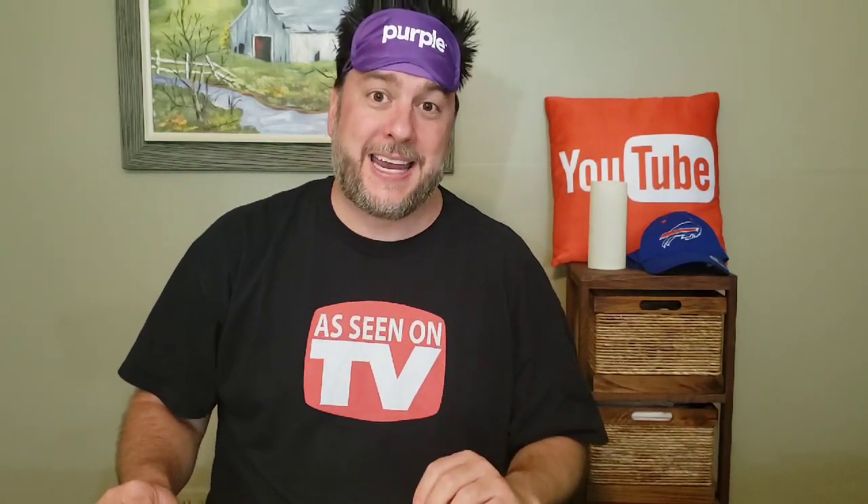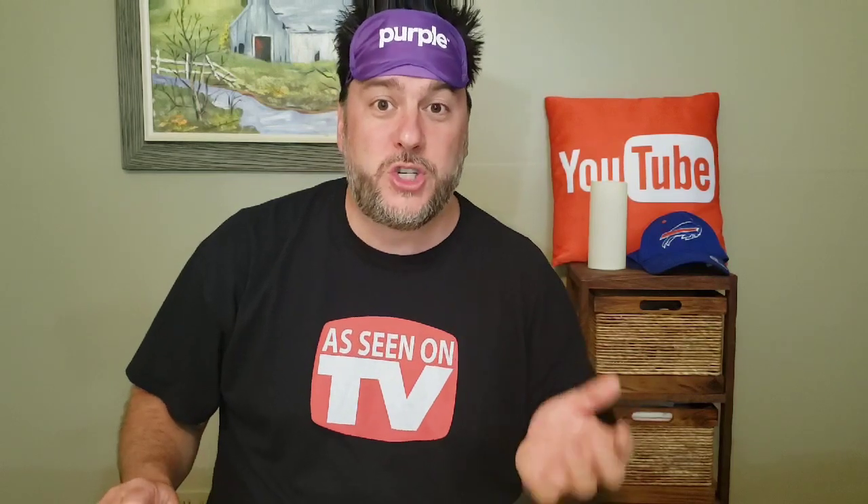This is Jeff with Jeff Reviews for You. My channel is dedicated to reviewing mostly As Seen on TV items, consumer gadgets, and other household items, and once in a while I do a little DIY. If that interests you, I'd love it if you'd subscribe and click the bell below so you're notified every time I release a video.